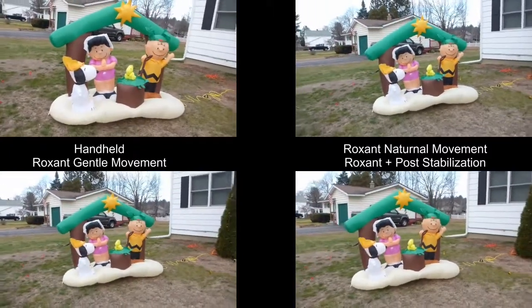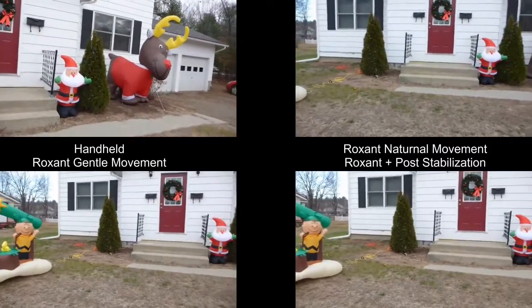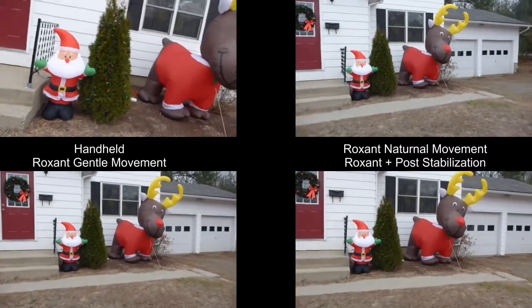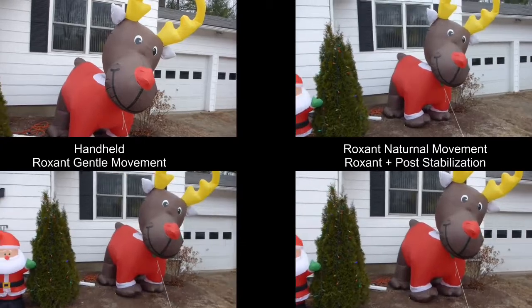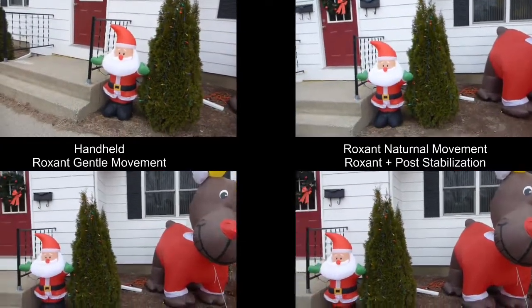And in the lower right corner, I've taken the image from the lower left corner, which was with the stabilizer and trying to be smooth, and I ran it through a digital stabilizer just to see how steady I could make a video. Here we go.